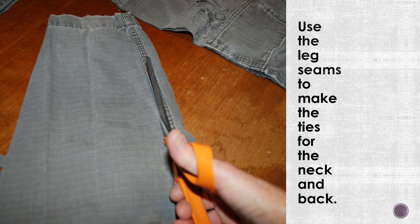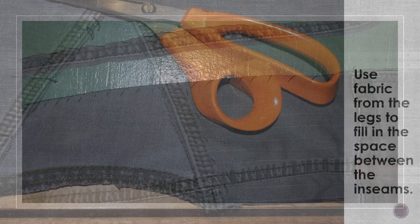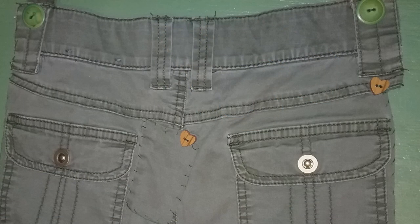With the seams, you can cut ties for the back and around the neck. And if there are holes or other pieces of fabric that you want to cover, you can add buttons, beads, bandana patches, or whatever you want to make the cargo apron personalized.